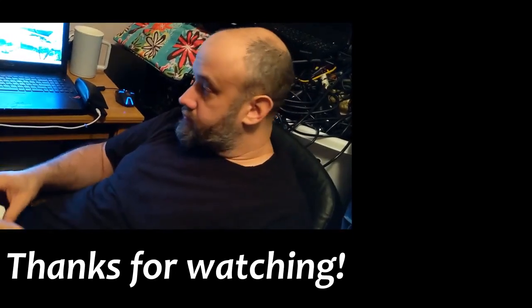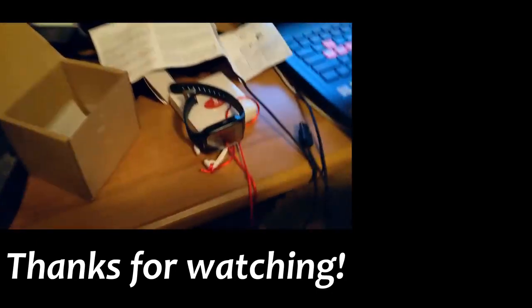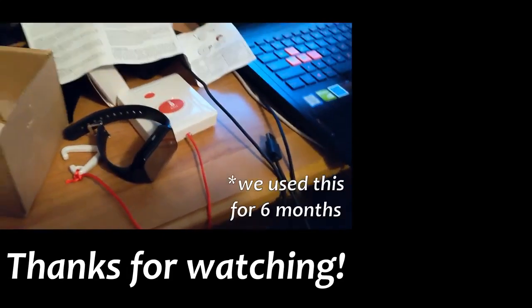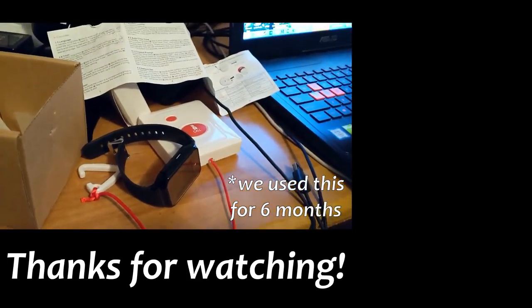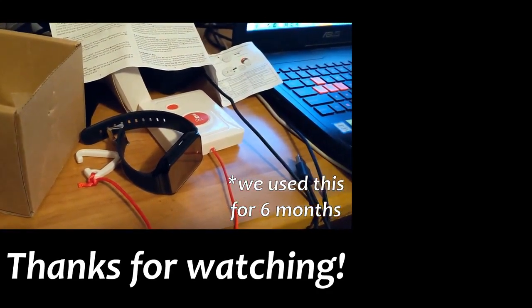It was way less expensive than other options, so if you are willing to put up with the fact that it has some kinks - it did technically work for the duration that we've had it - but we are not going to be reinvesting in this at this time. Maybe there are other options on the market that are better than this, but I would not recommend this to other people at this point.